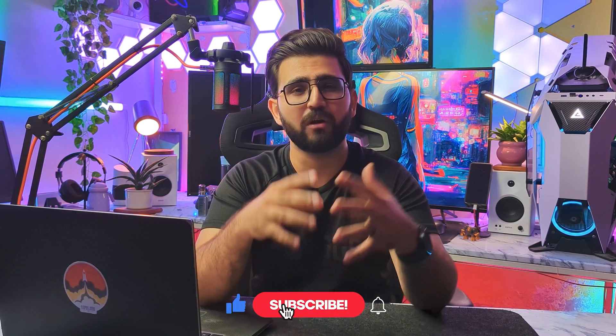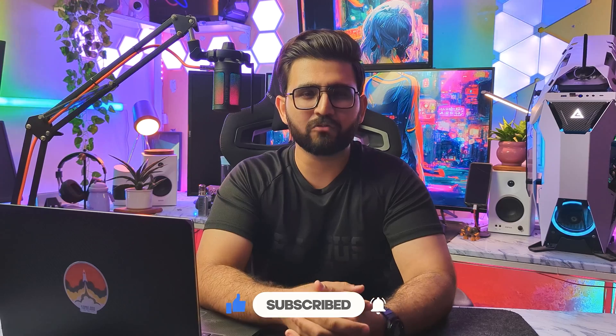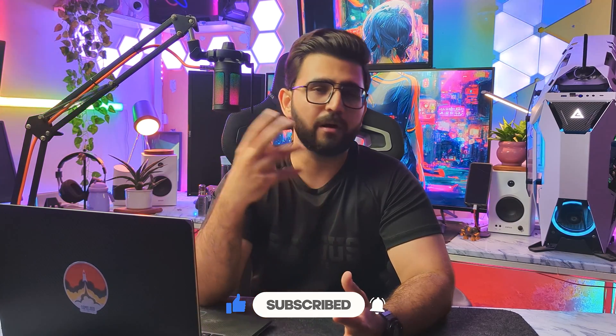Also, a huge shoutout to Asus ROG for sending us this amazing liquid cooler. Now, without wasting any time, let's start the show. Before moving further, 90% of our viewers who are watching our videos haven't subscribed to our YouTube channel. So guys, please quickly go down and press the subscribe button and the bell icon so you can receive updates of our upcoming videos.